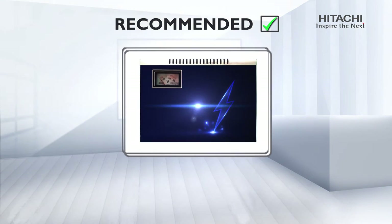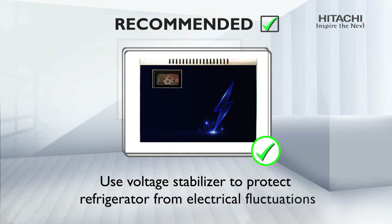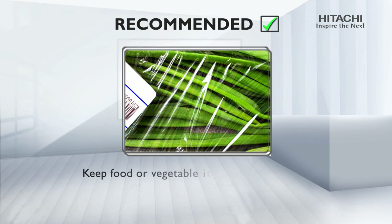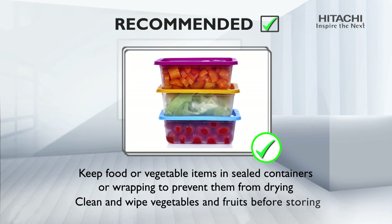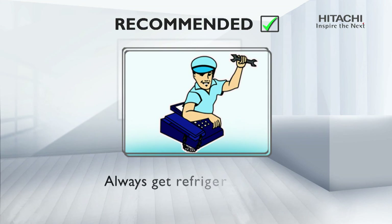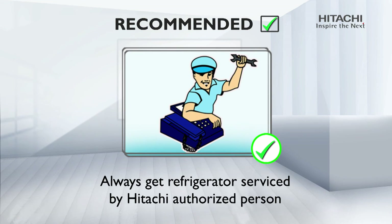Recommended use: use a voltage stabilizer to protect the refrigerator from electrical fluctuations. Keep food or vegetable items in sealed containers or wrapping to prevent them from drying. Clean and wipe vegetables and fruits before storing. Always get your refrigerator serviced by a Hitachi authorized person.